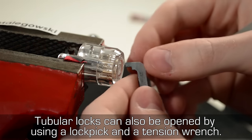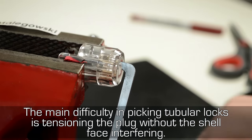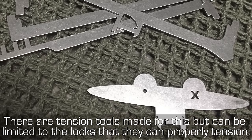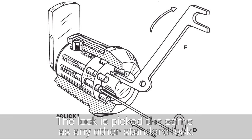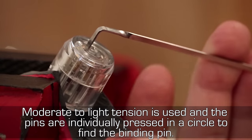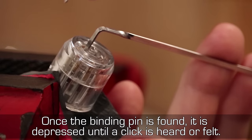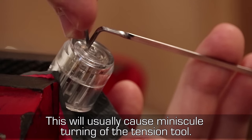Tubular locks can also be opened by using a lock pick and a tension wrench. The main difficulty in picking tubular locks is tensioning the plug without the shell face interfering. The retention tool is made for this, but it can be limited in the locks it can properly tension. The lock is picked the same as any other standard lock: moderate to light tension is used and the pins are individually pressed in a circle to find the binding pin. Once the binding pin is found, it is depressed until a click is heard or felt.